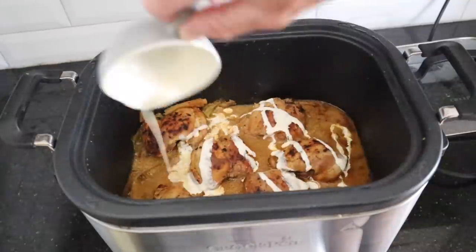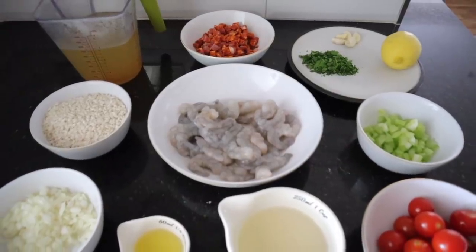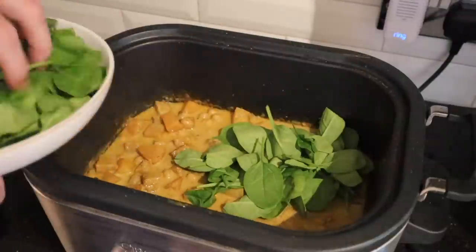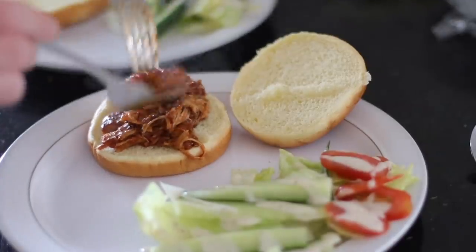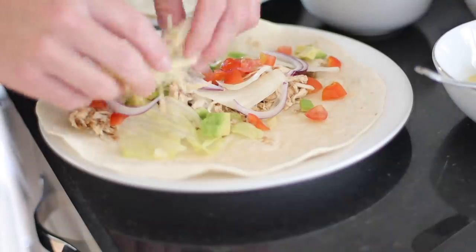Today we're focusing on summer recipes, because I think when you normally think of a slow cooker meal, it's very warming and comforting and perfect for autumn and winter. But today I wanted to show you some amazing recipes that are perfect for summer if you're having a barbecue, entertaining, or wanted to have something on the side. These recipes are going to be perfect for that.